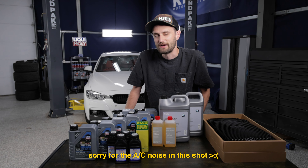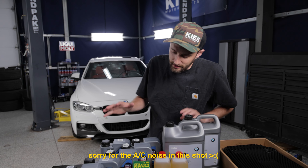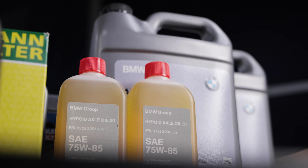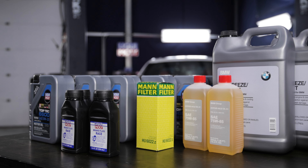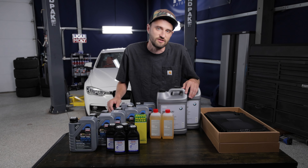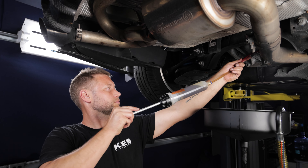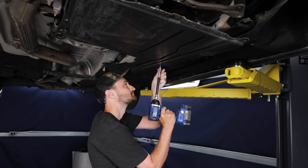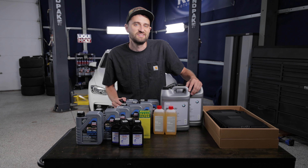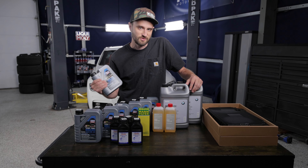Today we're going to be changing every fluid on the 340i. We've got all these fluids here and we're going to try to be as detailed as possible. I want to give you guys an overview of how all these different fluids are changed so you can decide which ones you want to tackle at home and which ones might be easier to take somewhere. Some of these are going to be a lot easier to do if you have a lift.